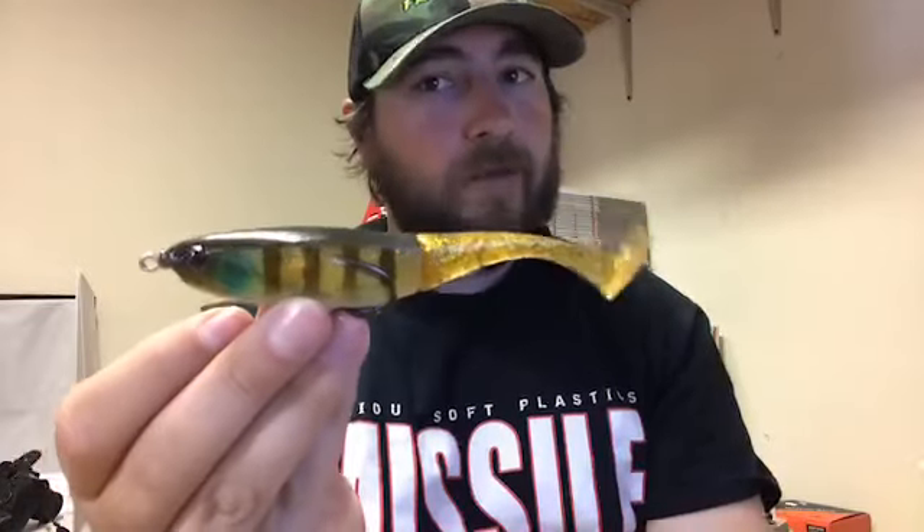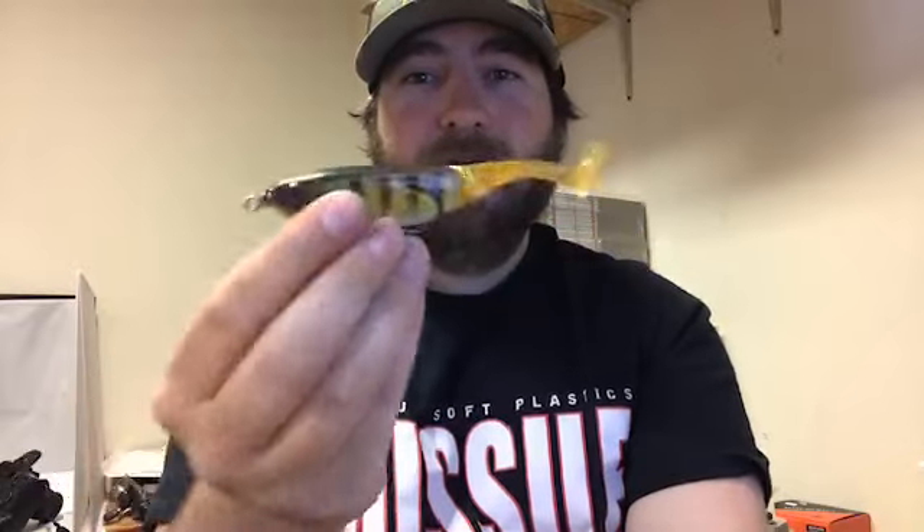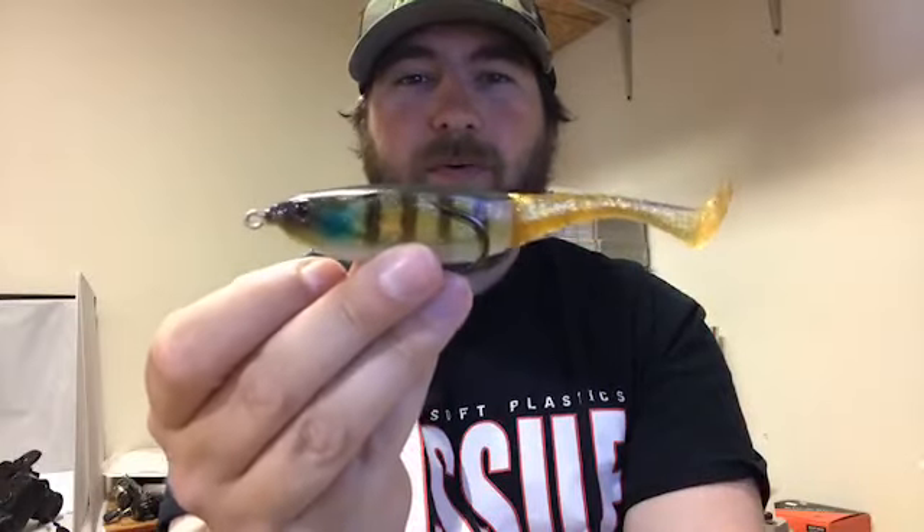You guys in Florida — I know y'all like to throw that big bait in all the vegetation. Go to Okeechobee throwing that bad boy and you're gonna get your arm broke. Normal frog setup: seven and a half or seven-three rod, 65-pound braid, and just go to town — throw it and cast it, the Jackal Grinch.